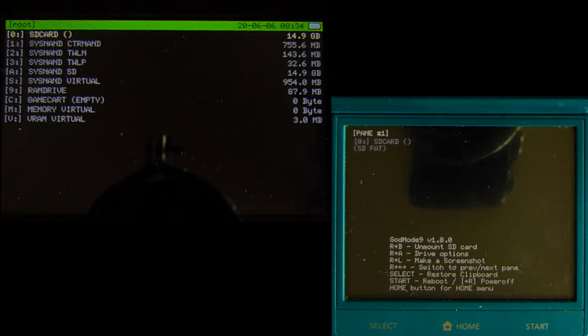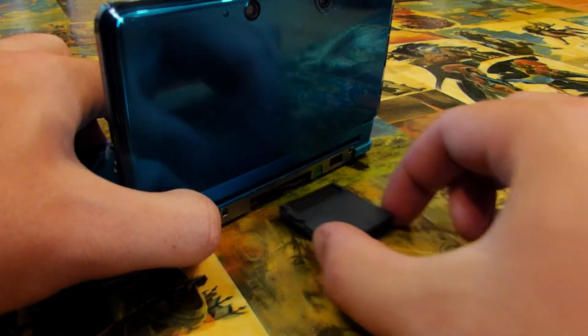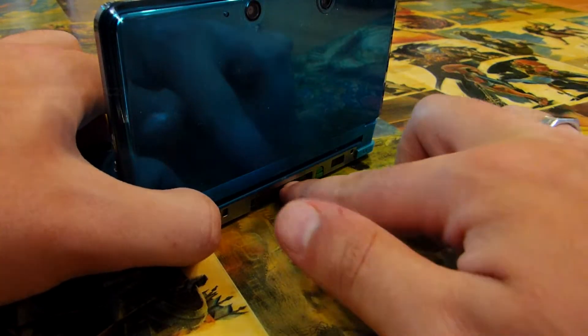Now that we have everything in order, let's begin by booting our Nintendo 3DS into GodMode9 by powering on the system and immediately pressing and holding Start. Once booted into GodMode9, we can back up our game cards. First, put your game card into your 3DS system — and if it's already in, you'll need to take it out and put it back in for GodMode9 to recognize it.